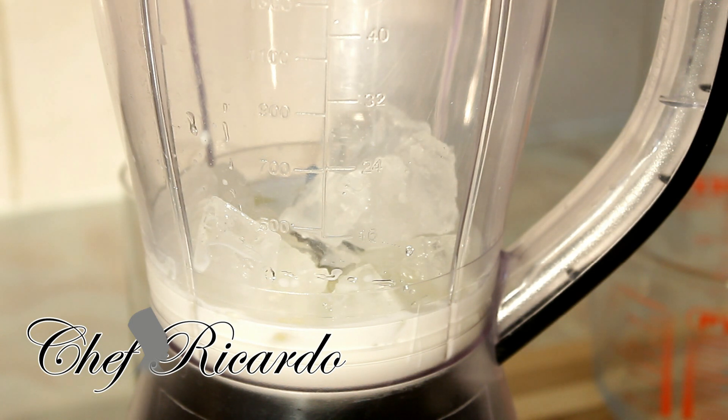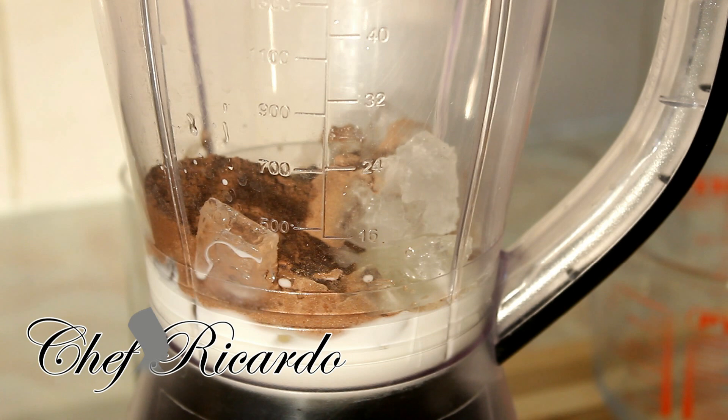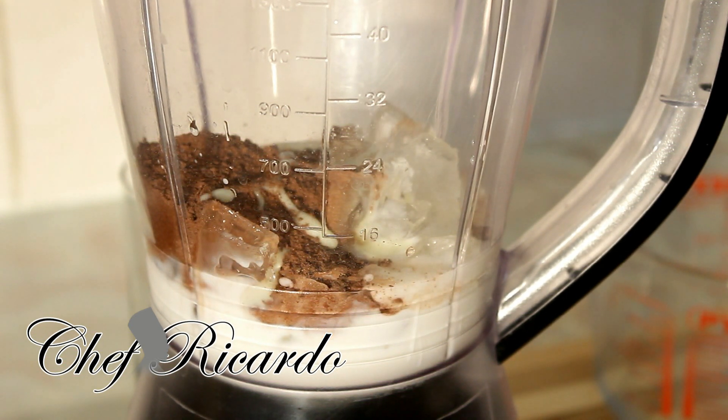Then we're gonna put one large spoon of chocolate powder inside — beautiful. Then we're gonna get the Milo and put some Milo inside, that's one large spoon, one more large spoon — so two and a half spoons of Milo. Then we're gonna put some sweet condensed milk inside also — at least three large spoons of sweet condensed milk.